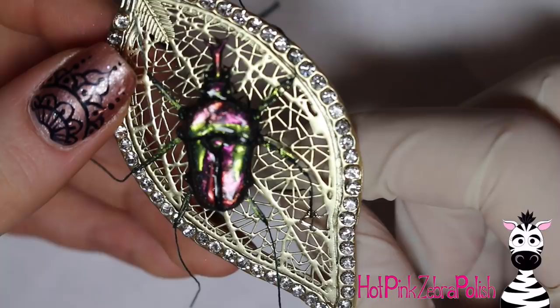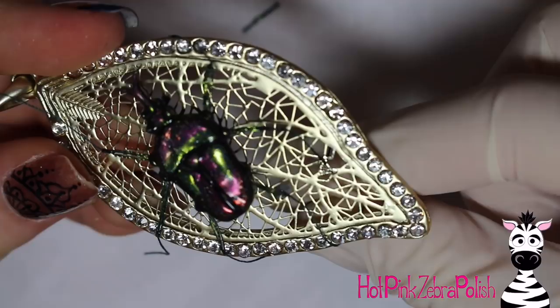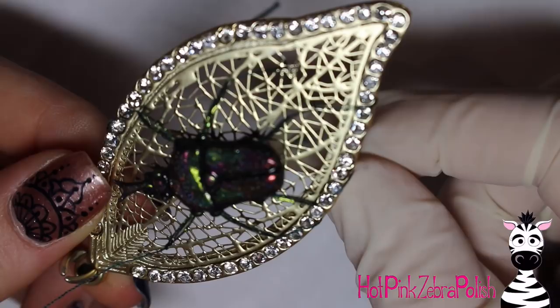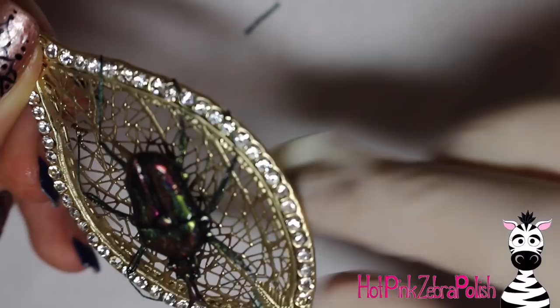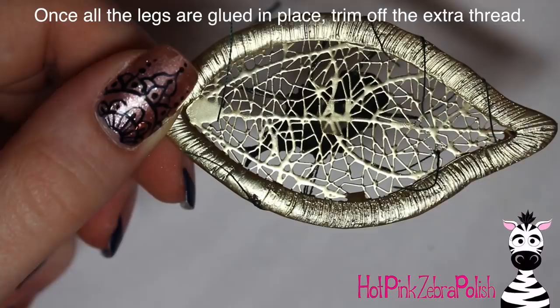Nail glue is a horrible substance but unfortunately necessary in so many circumstances. Keep working on your legs — if they pull through the holes in the leaf that's perfectly fine. Just pay closer attention to where you want your legs to be holding on rather than where it's convenient, because you can work it out no matter what.